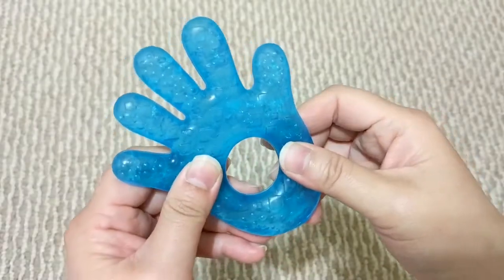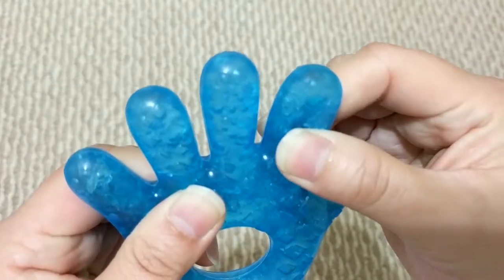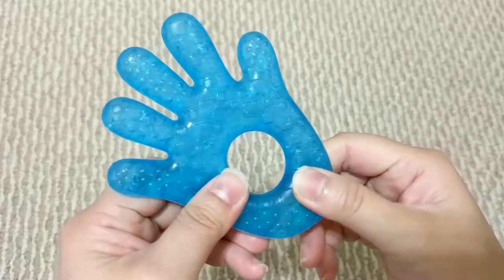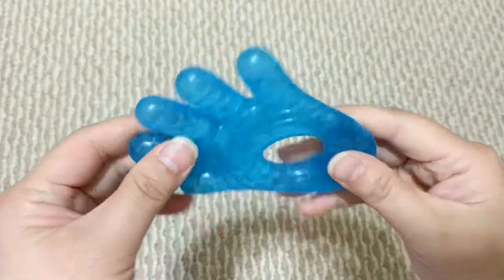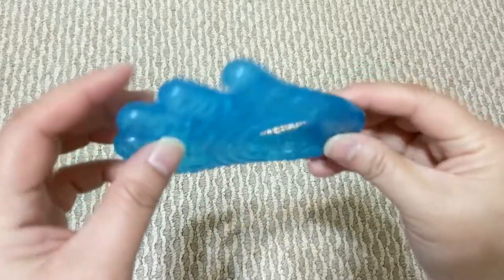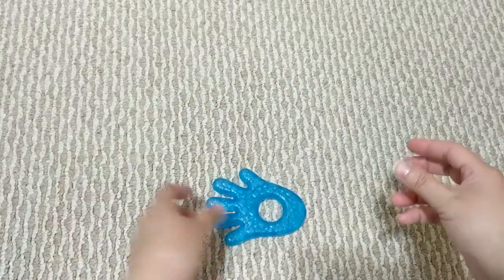This one has a fun shape of a hand, and instead of water it contains gel that you can put in the fridge so that it's cool on baby's gums. It has different textures on both sides just like any other teether. I find that it's not too thick, which means it can fit in baby's mouth. However, it is a little heavy, so you might want to make sure your baby can handle its weight.